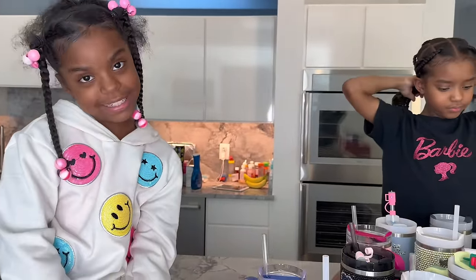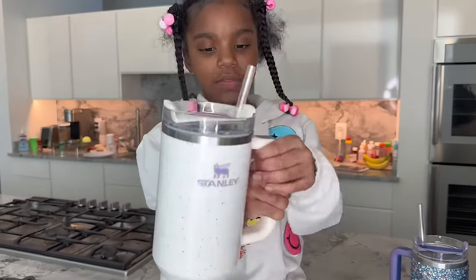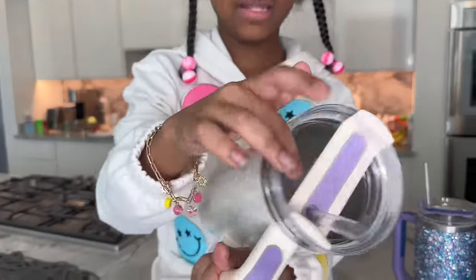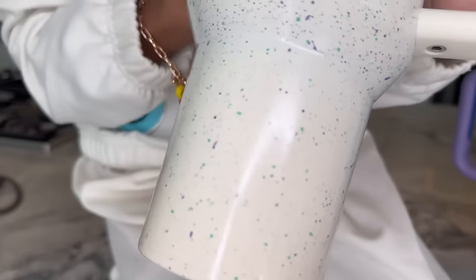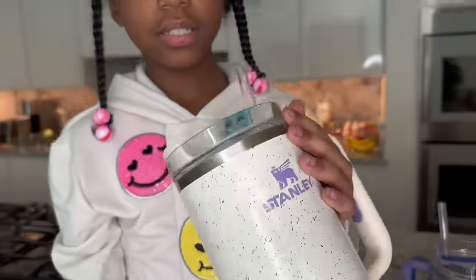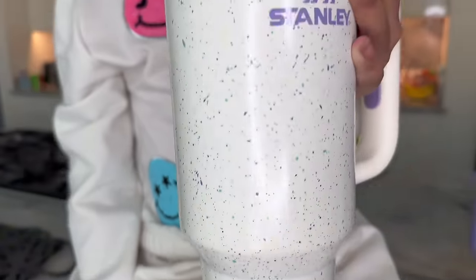And then Phoenix, what's your first Stanley? So my first Stanley cup is purple and white. This is a real Stanley — it has the Stanley logo. It's like flecks of purple and green. Phoenix, what's your favorite color? Purple. And pink. So that's kind of why she got that one. That was really cute.